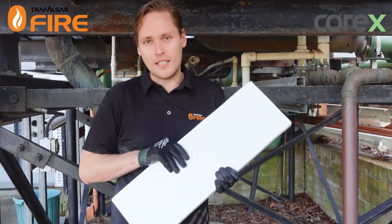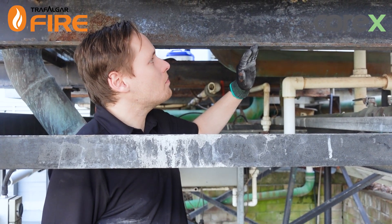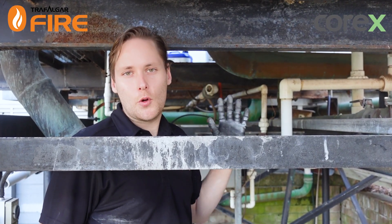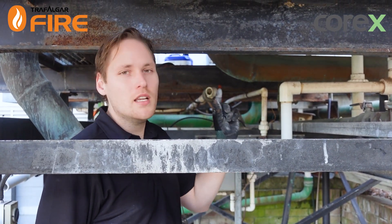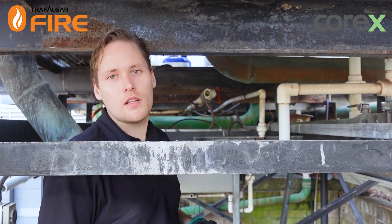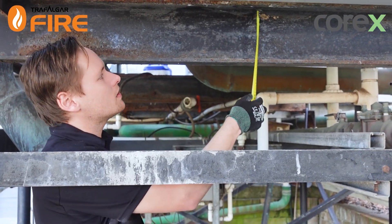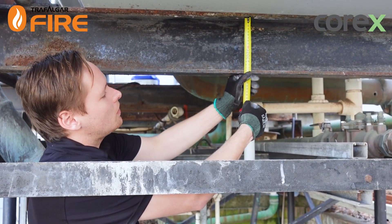I'll show you how easy it is to install this board. Here's our beam — it's an I-beam. I've looked up the specs in the Corex manual and it tells me I'm going to need 20mm board encased in a single layer all the way around the outside. I'm going to take a measurement of the web distance, which will tell me the size of the soldier or noggin I need to cut.